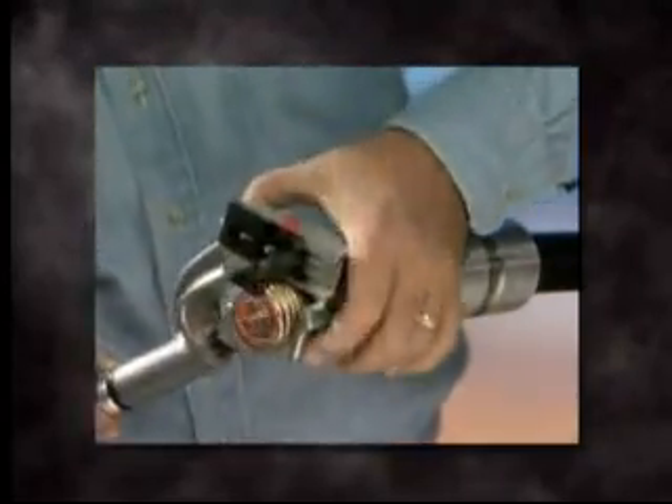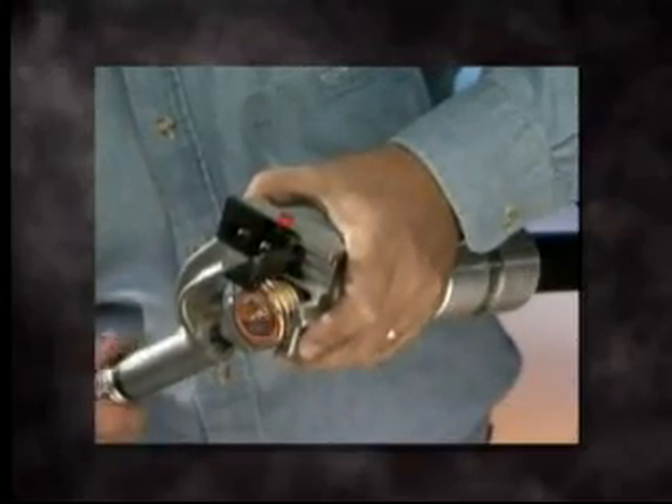Slide the WS-67 over the lubricated end of the cable and tighten the knurled knob. Begin stripping by rotating the tool clockwise in a continuous motion.